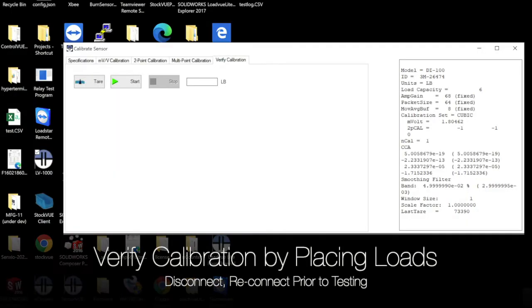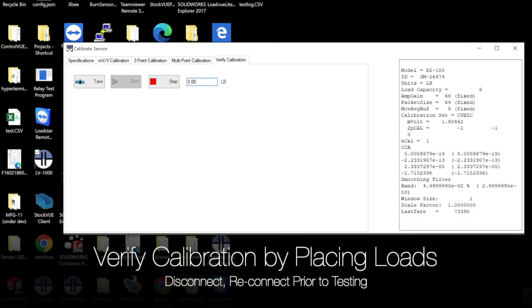To verify the calibration, click on the Verify Calibration tab. Remove all weights from the scale to tare it, then press Start. Place a known weight on the scale and you will see the value. For example, we placed a one pound weight and we see the value of one pound. Repeat with other known weights to verify the calibration.